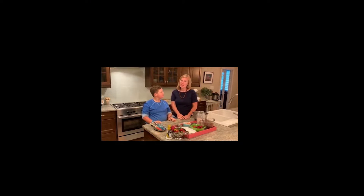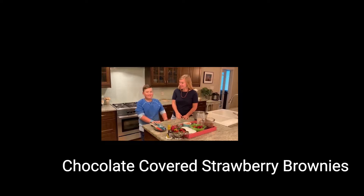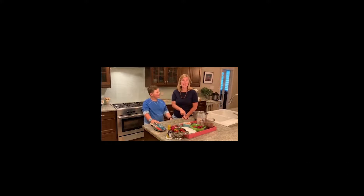In this edition of Press Play and Learn with Jen Zonslow, we're back in the kitchen. What are we making? Chocolate-covered strawberry brownies. Sounds so good. This recipe can be found in the May edition of The Spotlight. So let's get started.